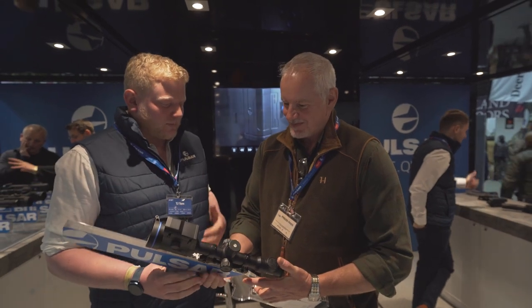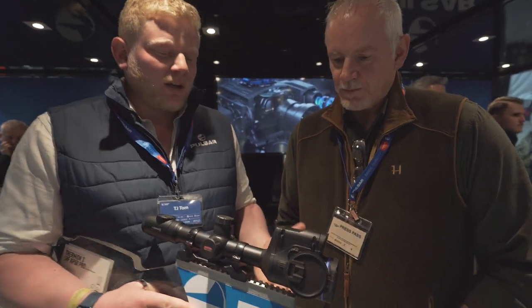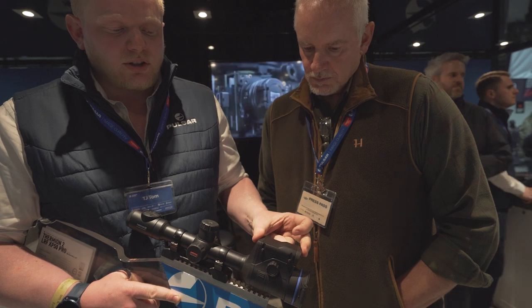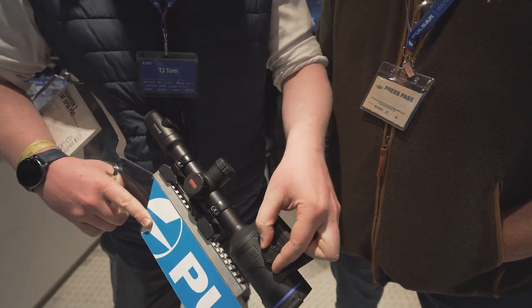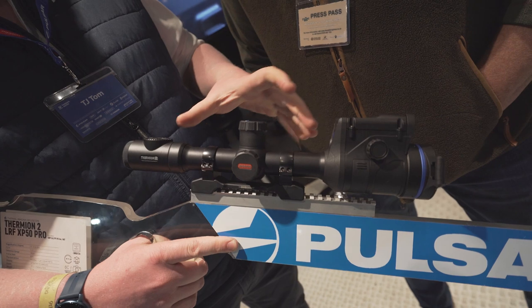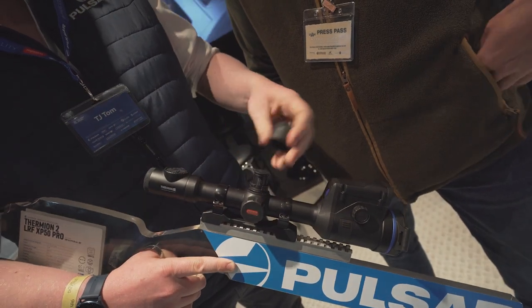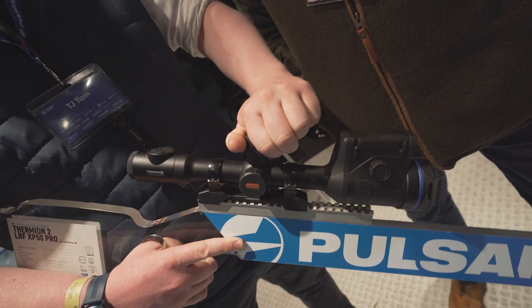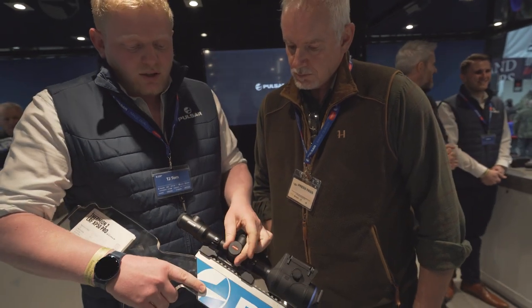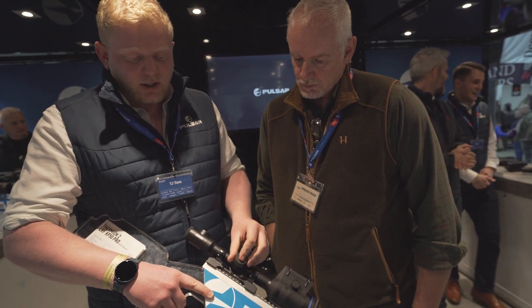This is the Thermion 13 LRF, brand new - it's been in the country for about four to five weeks, though the press have had it sooner. The main features include the built-in laser rangefinder on the top, and focusing whether you're left-handed or right-handed with no difficulty. Same body as all the other Thermions with the battery sitting in the top. You've got a longer run time internally and combined you should get roughly ten hours. It now runs off USB-C instead of micro USB-C, so fast charge time.